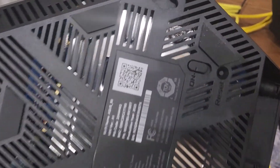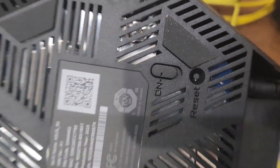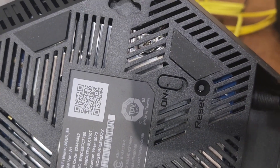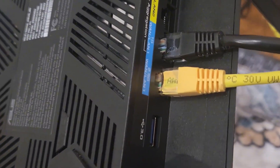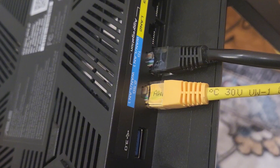One more thing about this router: there is a button that has to be turned on at the bottom of this router, and the reset button is also available at the bottom. This is where the power cord goes, and the yellow wire is connected into the 2.5G port, which connects to the ISP modem.